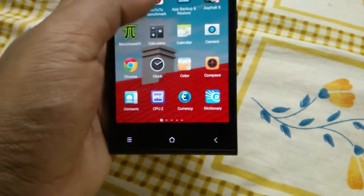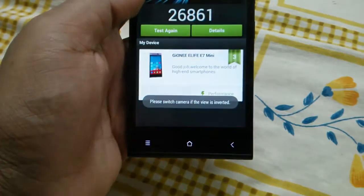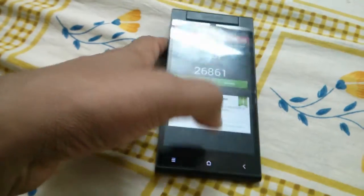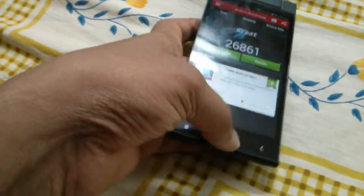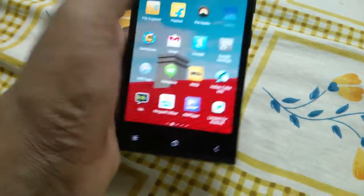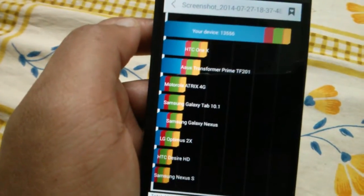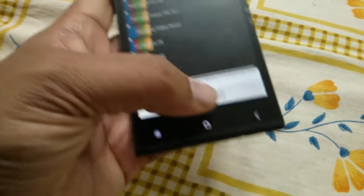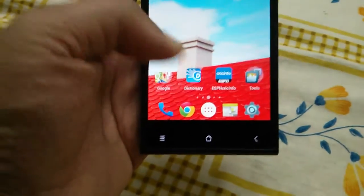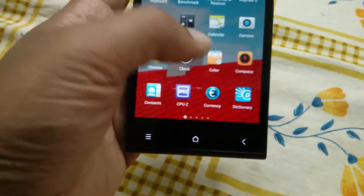The thing is, when I ran Antutu and Quadrant the scores were a bit low — I'm not sure why. Antutu scored 26,861 whereas before it used to be around 27,700. In Quadrant, I took a screenshot and you can see it's 13,556, which used to be a bit more. But you actually don't feel any lag — it feels faster now, so that's good news.